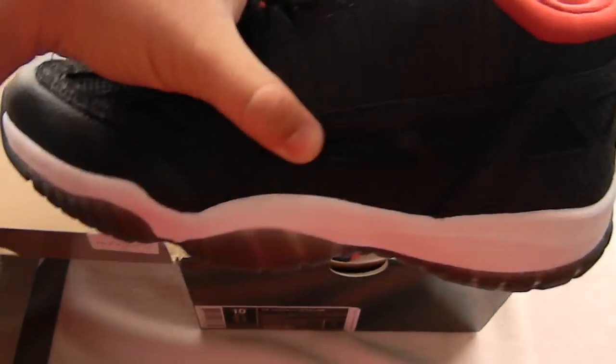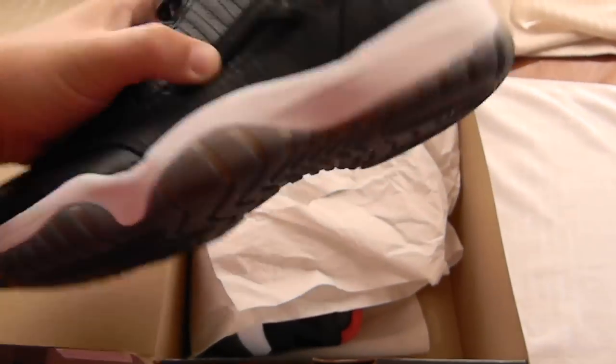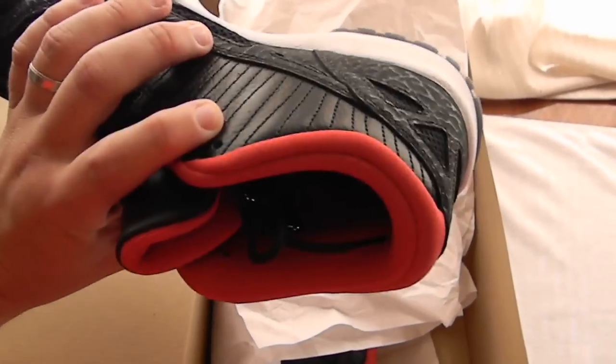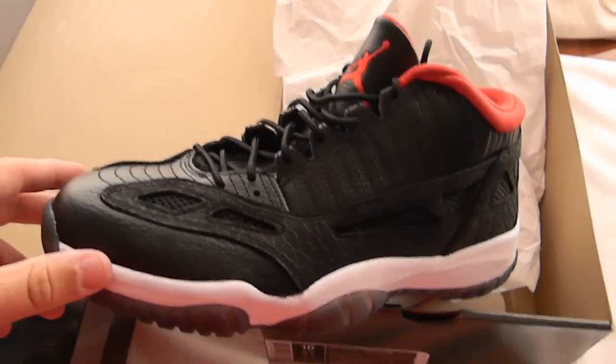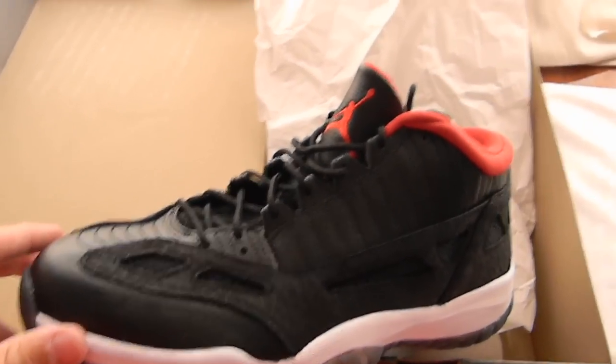Air Jordan 11 Retro Lows. Varsity Red. Black with the clear bottoms. Got the carbon fiber look on the inside of the foot right there. But that's besides the point — I'm here for the shoes. Thanks for watching. It's your boy TumTum23231 doing the Jordan Retro 11 Lows, Varsity Red and Black. Holla at your boy.